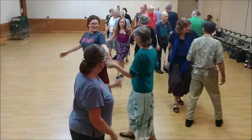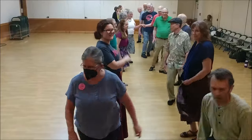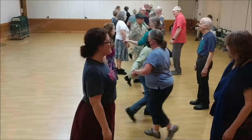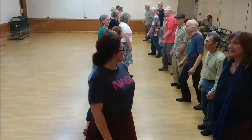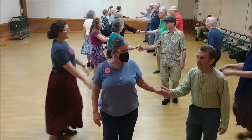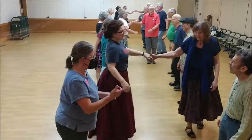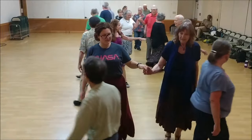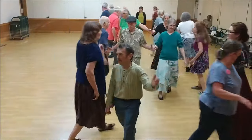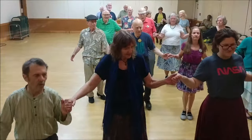Last time. Ones set. Twos move up. Twos go. Ones cross and cast. Twos lead up. Twos cross and cast. Ones lead up and cast at the end of the line. Fall back and bend.